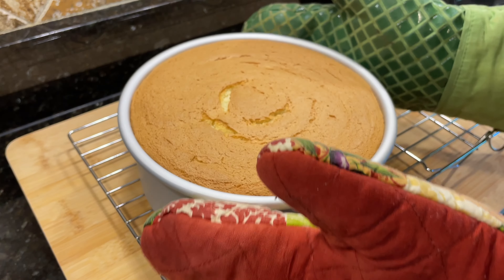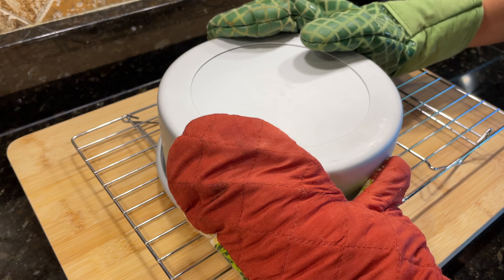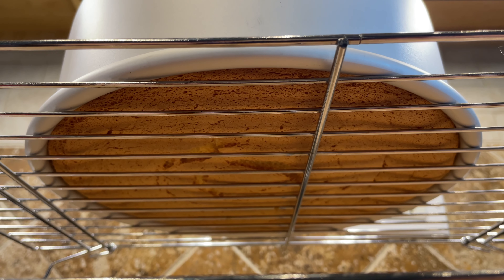This might seem counterintuitive, but immediately after removing your cake from the oven, drop it on the rack or counter a couple times to remove any excess steam. Then flip your cake upside down onto a rack to cool completely. Cooling the cake upside down will take advantage of gravity to help maintain its height.